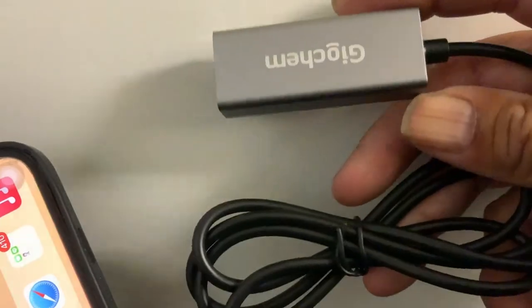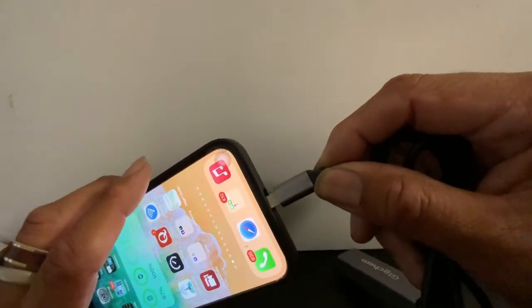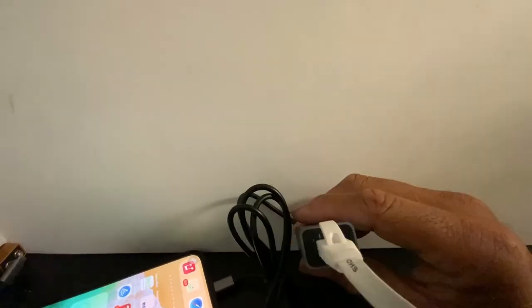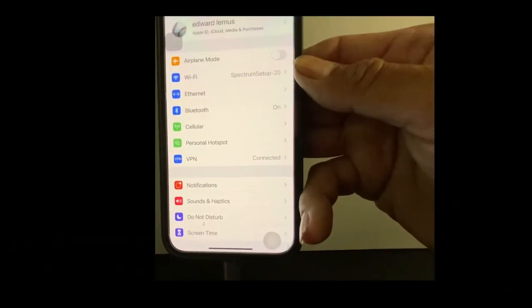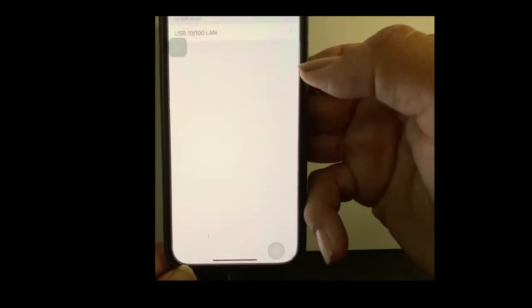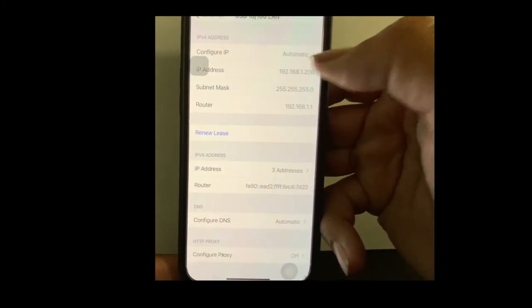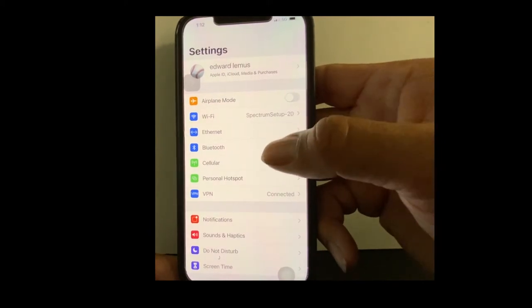I got this handy-dandy little connector like this. One end goes into the iPhone and the other end can be connected to Ethernet. Now let's take a look at what the phone does. If you go to your control panel, you will notice there is an area that says Ethernet. If you hook on Ethernet, you will see it has the LAN and it displays all the IP addresses on the LAN.